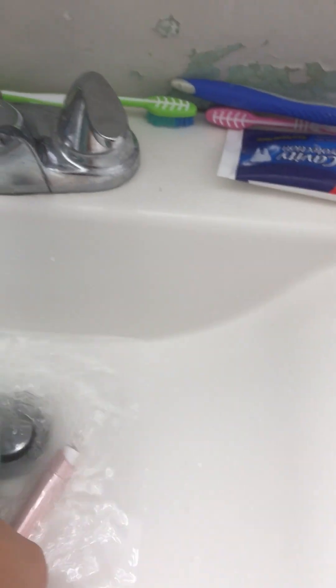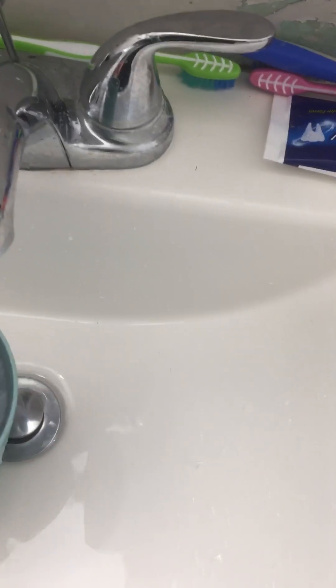That was a mistake. Next thing is the soap. That went down the cup. I don't want to put my hand in there.